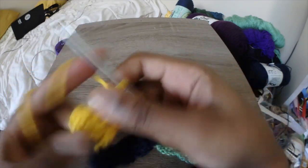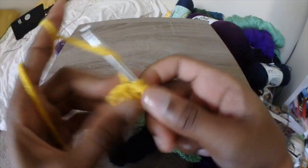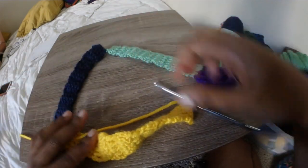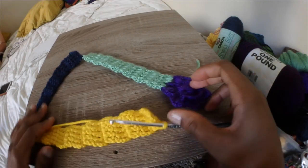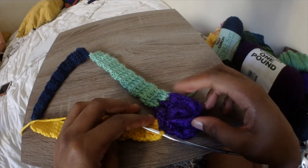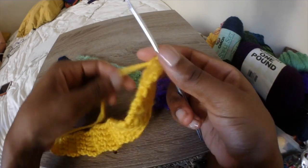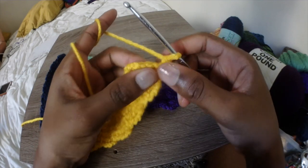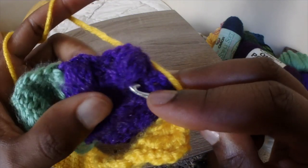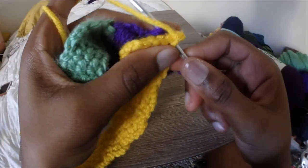Chain 3 and then double crochet across. Once you have the number of rows you need — remember I'm doing 14 — I will show you how to attach this to the little center flower piece. Here we have the third and final piece. Make sure it didn't get twisted, which it most likely did, so just twist it so it lays flush. Then attach it in between two of the puff stitches, right into the chain 3 spaces. Slip stitch two stitches into one chain 3 space, and then slip stitch the other two into the other chain 3 space.